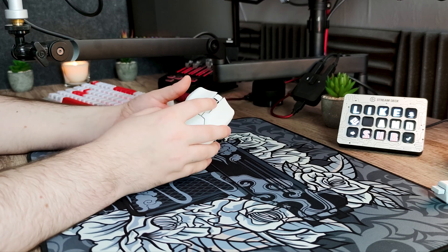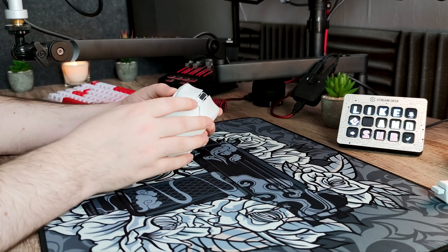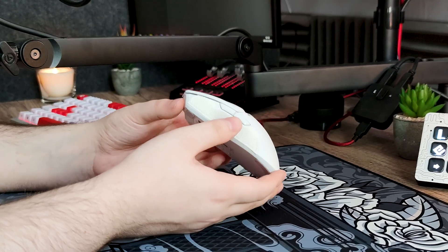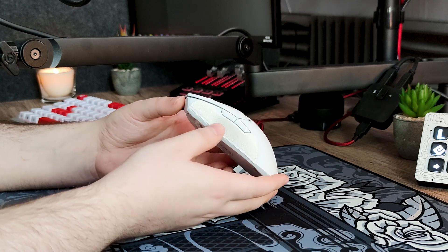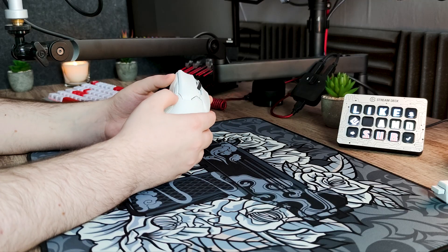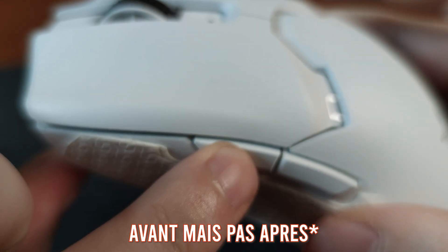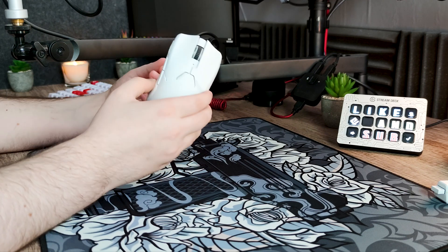Pour la molette, elle est parfaite pour mon utilisation : les crans sont prononcés sans être trop difficiles à faire défiler, ce qui est idéal pour le tapstrap sur Apex. Le clic de molette est très bien défini et je n'ai eu aucun problème de double clic. Les boutons latéraux sont meilleurs que sur les autres modèles Viper car ils ressortent plus de la coque. Ils sont légèrement plus légers à activer, avec un peu de trajet après activation, mais rien de comparable à l'effet de rebond de la G Pro Super Lite.